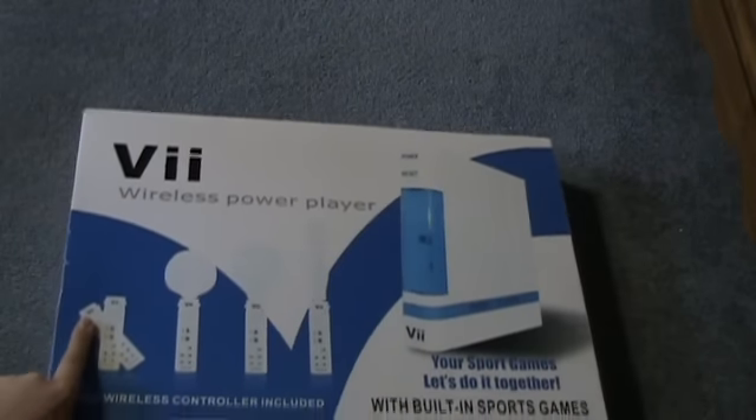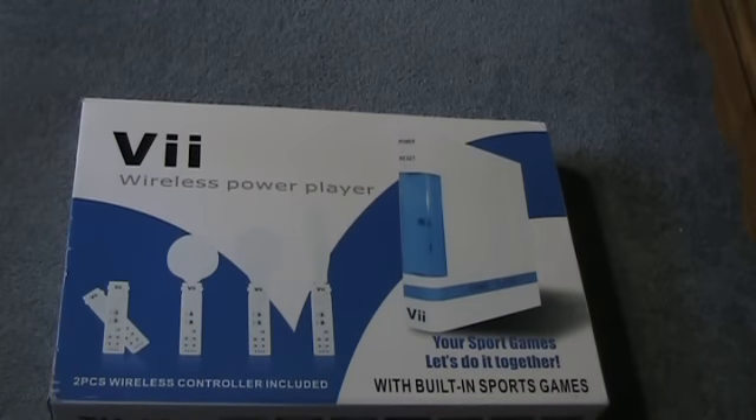Alright, it's official. All of my reviews before this cannot top what I'm about to show you. This is the mother of all Chinese crap reviews. Are you freaking ready for this? This is the V — the V Wireless Power Player.